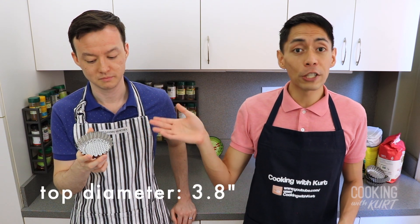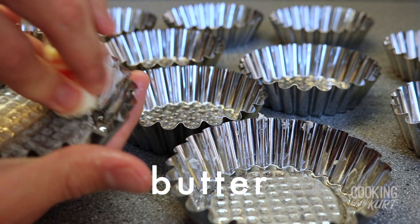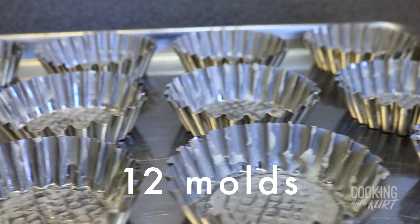After your dough has rested in the fridge for a minimum of 12 hours, you're ready to form the ensaymada buns. You can use egg tart molds or brioche molds — ideally with a top diameter of 3.5 to 4 inches. If you don't have these molds, you can form the buns and place them on a sheet pan lined with parchment paper; they just won't have the corrugated pattern at the bottom of traditional ensaymada. If you are using molds, generously butter 12 egg tart or brioche molds and arrange them on a sheet pan for easy handling.